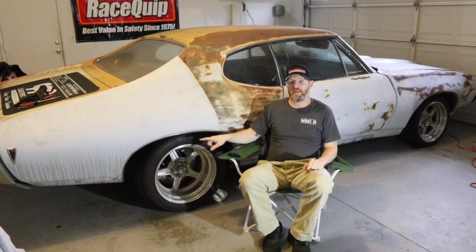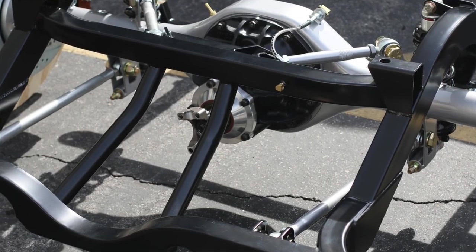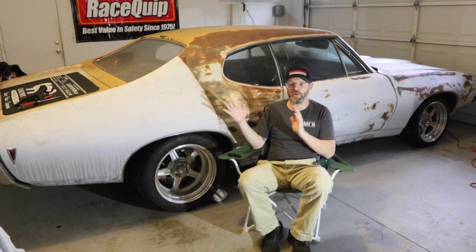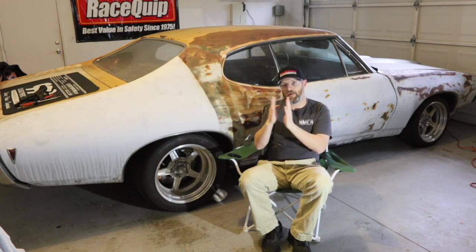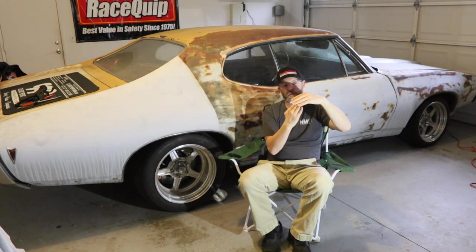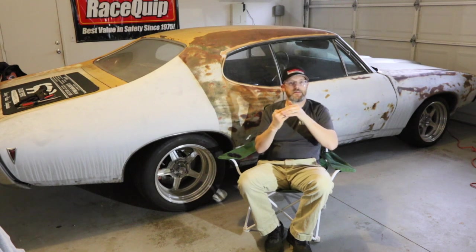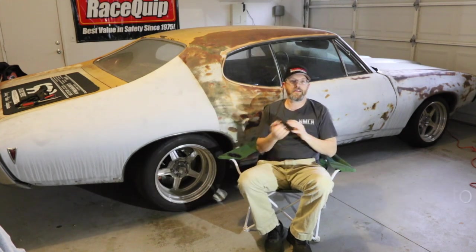Now onto the rear end — as mentioned, it's the full floater that Bear makes. The actual housing and center section are from Mosier, but the floater itself is all made by Bear. The importance is that without a full floater, the axles move back and forth and the rotor — which is attached to the axle — moves back and forth too. With a fixed caliper, the rotor is no longer centered, so you end up with one side of the piston pressing on nothing. You've got no rear brakes, which is terrifying. That's the big deal with the full floater.